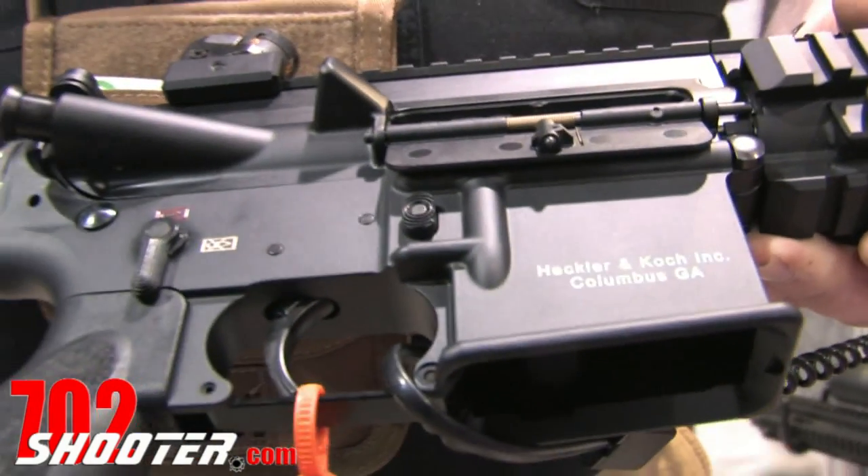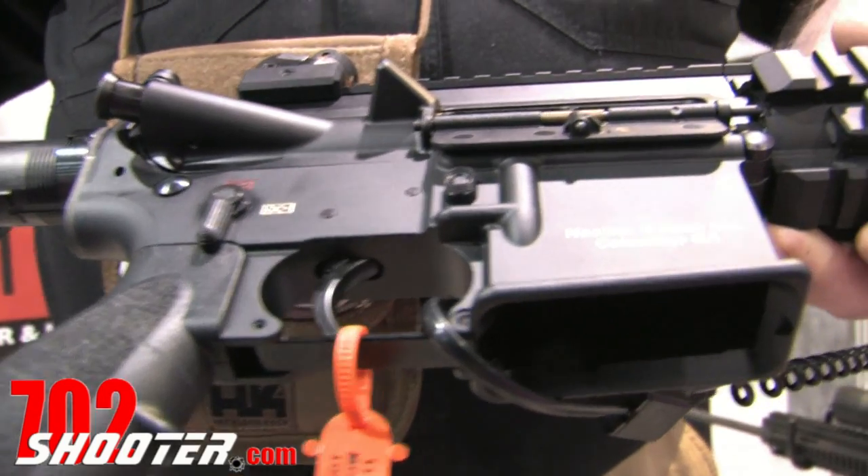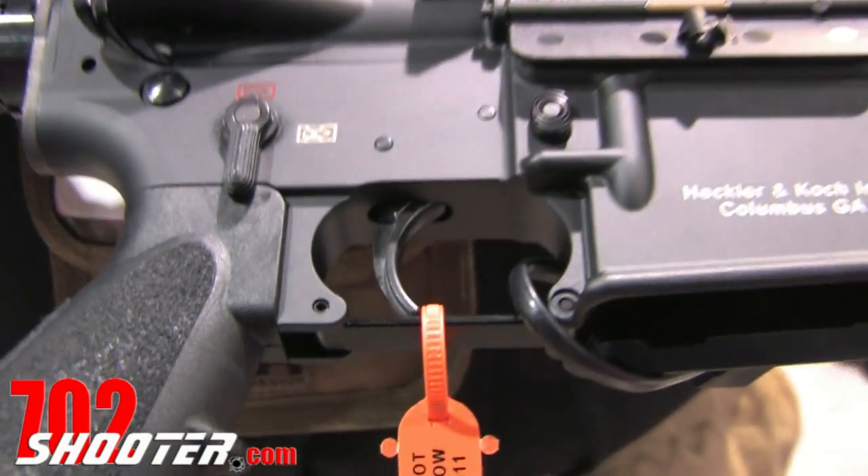There's a standard M16/AR-15 magazine well that will accept 20 and 30-round detachable box magazines. We also feature a lighter and smoother trigger than what we place in our military weapons.